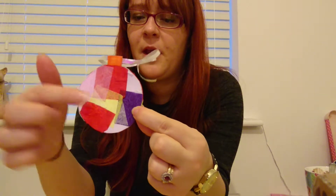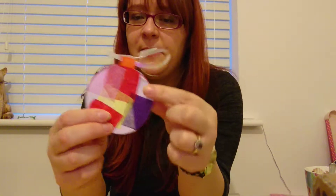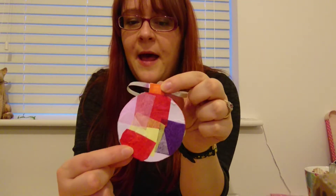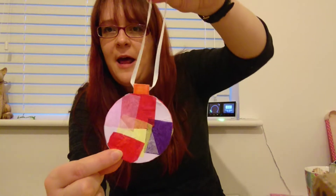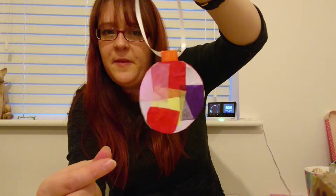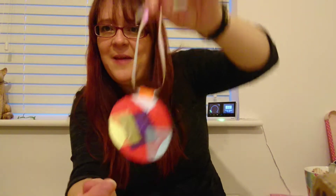What I've done here is cut up tissue paper and glued it all on, and then cut around the edges to make clean edges. You could use felt pens, you could use paint, you could cover them in glitter — you could do whatever you like. They're quite nice, easy to do, and fun to make. Hope you enjoy!